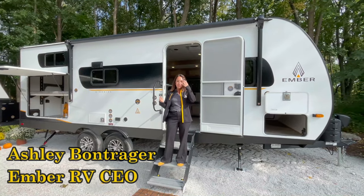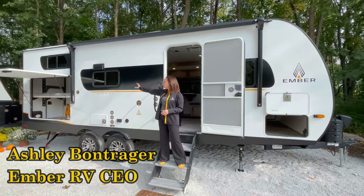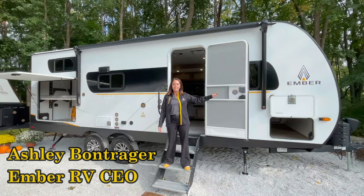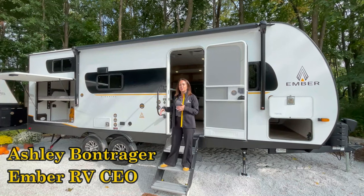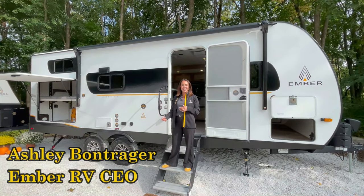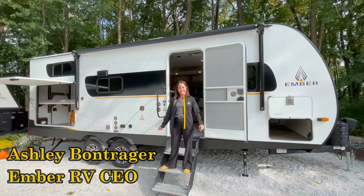Behind me is the very first floor plan, the 22 ETS. It has a modular bunk system in the back that is exclusive to Ember. In the front, you have a residential queen-size bed, and in the middle of the coach, you have a nice spacious kitchen with a legless dinette. I think this floor plan is going to meet all the needs of all of our RVers.